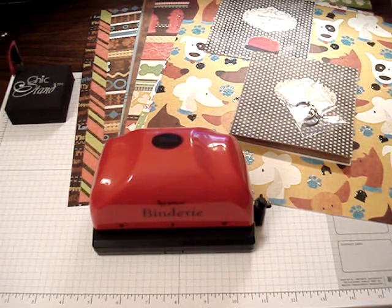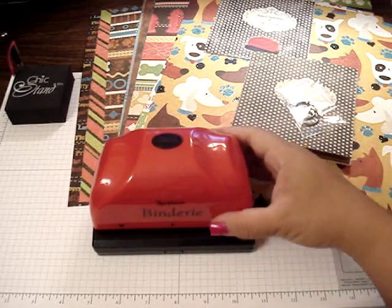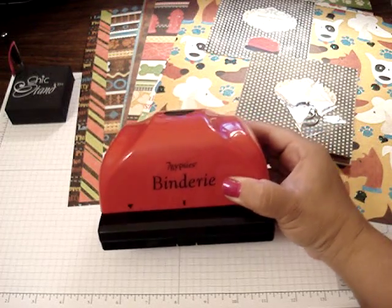Hi everyone, for today's video I'm going to quickly show you how to use the 7 Gypsies Bindery. This is my latest tool and I'm so excited.